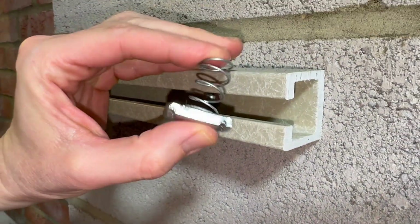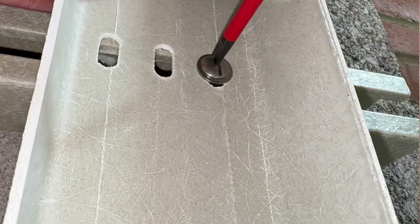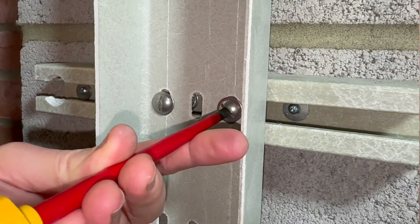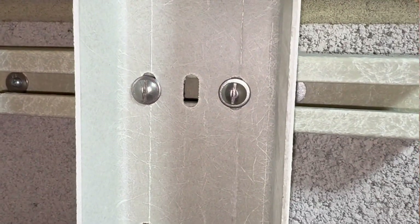Just make sure you get the channel nuts with the long spring, not the short spring. Stainless steel 316 bolts and clamps are recommended especially for outdoor or corrosive environments — using mild steel fixings would create a corrosion weak point and undermine the longevity of the GRP.